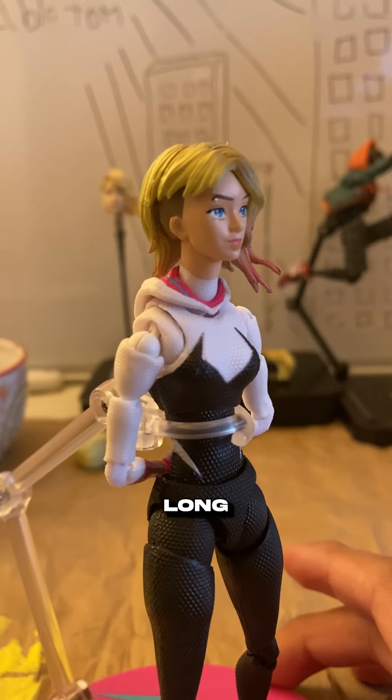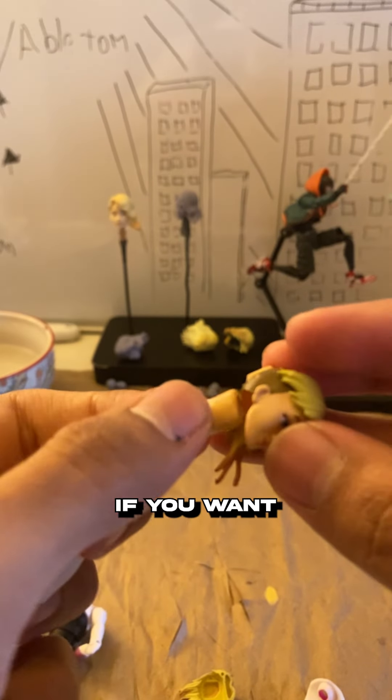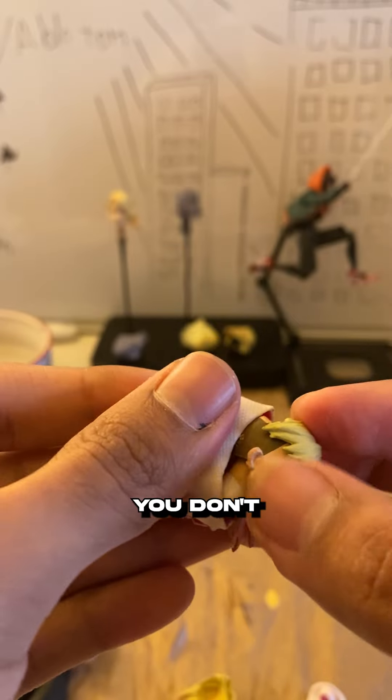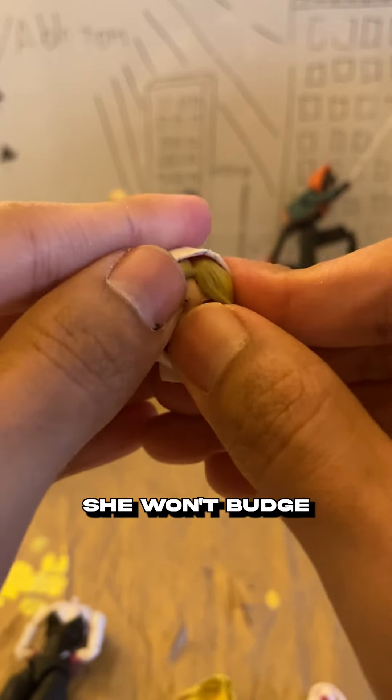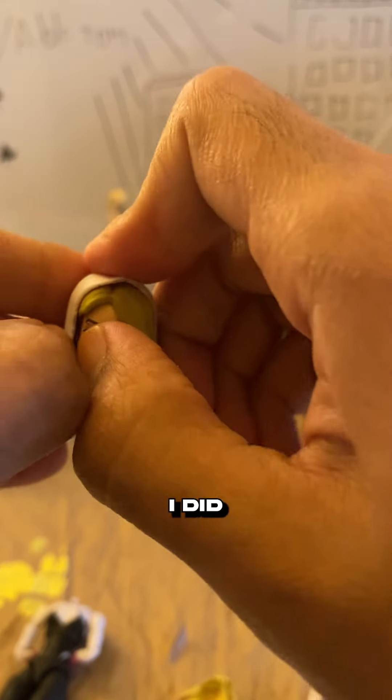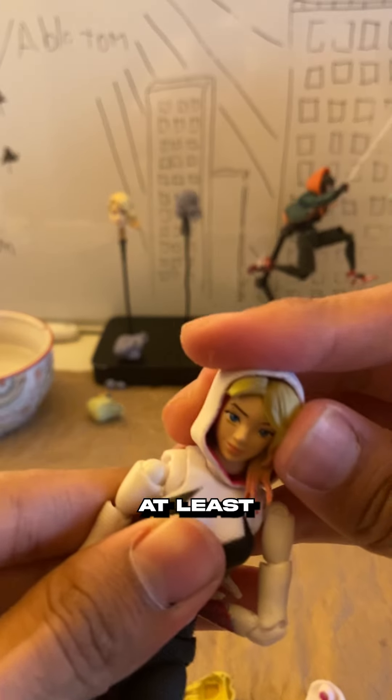And there you go — you fixed her long neck. And lastly, if you want to use her unmasked head with the hood on, you don't even need to use the neck peg. Just take that out and stuff her in there and she won't budge — it'll be fine. That's what I did here. So if you don't have a dremel, at least you could do this.